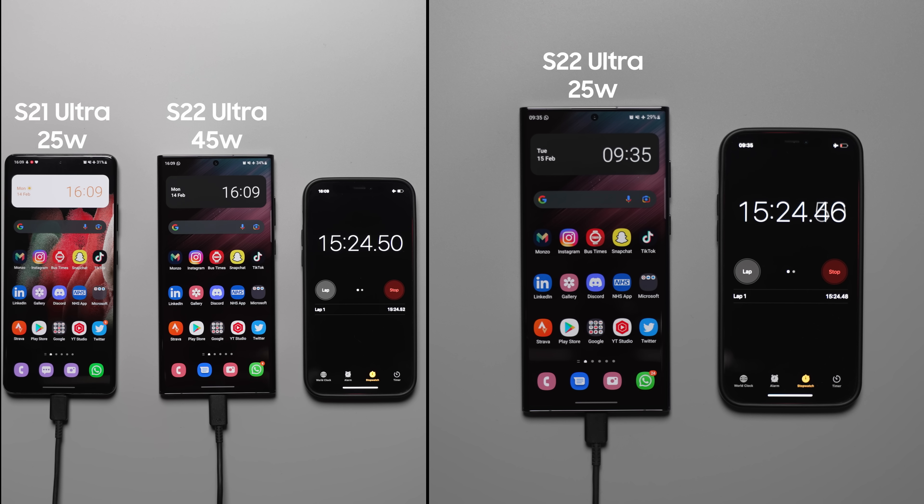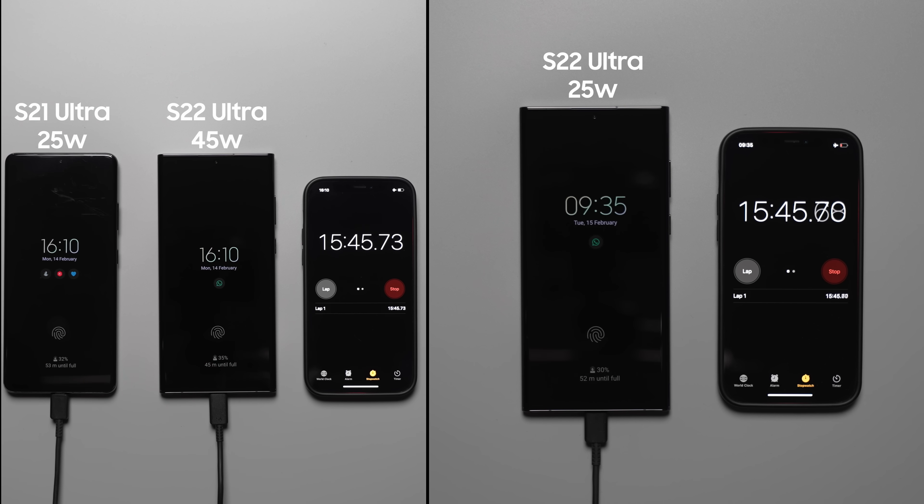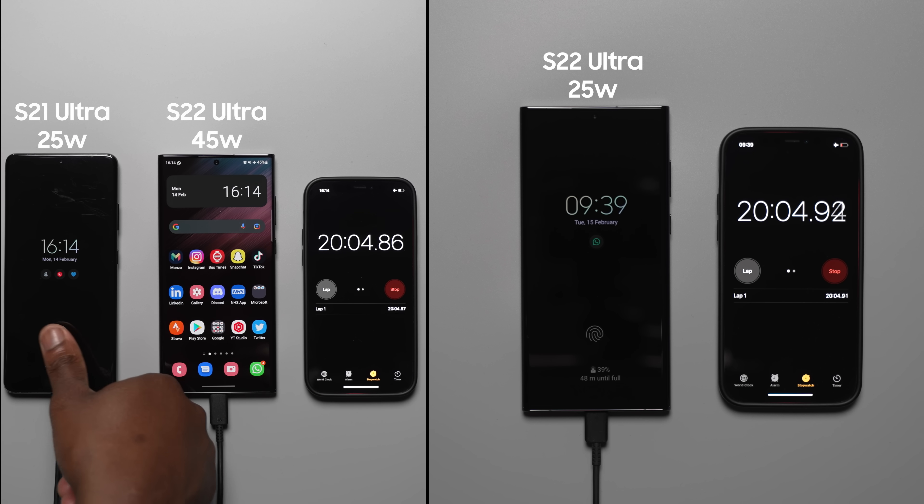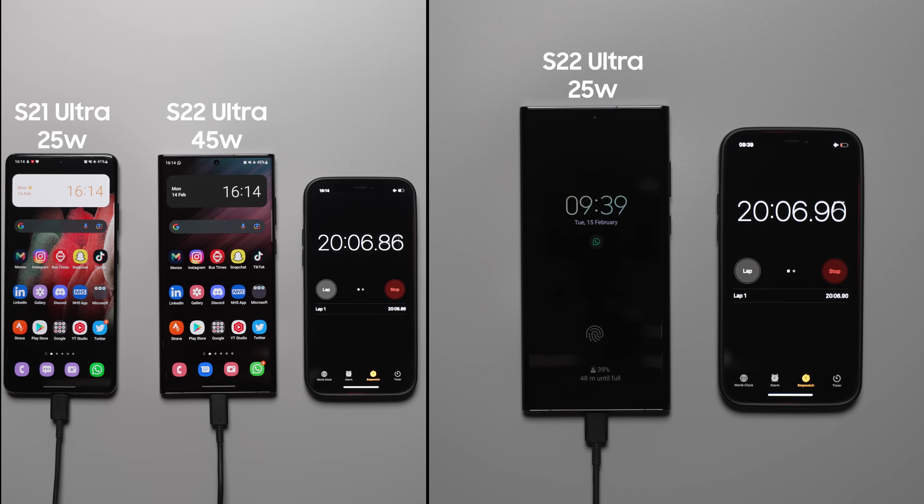At the 20 minute interval, the S22 Ultra with the 45 watt charger is actually at 45%. There is a slight discrepancy but it is within range — a 5% difference compared to Samsung's claimed 50% at the 20 minute mark.